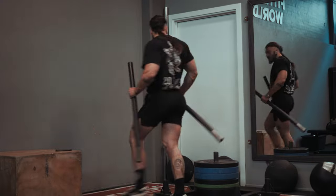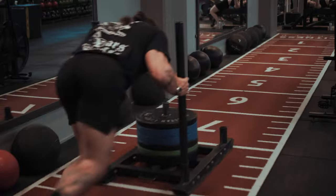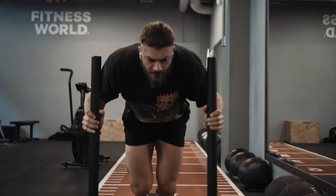After squats, we're going to the sled push — the only exercise that really incorporates movement in the foot. It's also really good for muscular endurance. With each set, I'm doing four laps of about 10 meters with a 45-second rest. You're going to be pretty puffed after this, especially after you just did squats, lunges, and leg extensions.